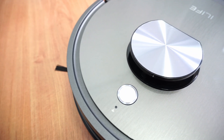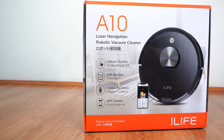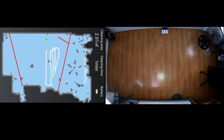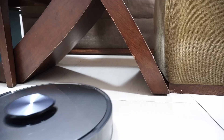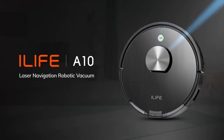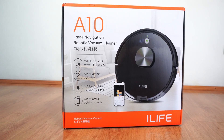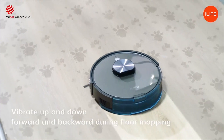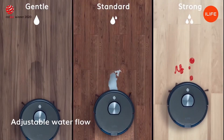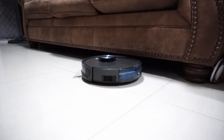Welcome back. In this review, we'll be looking at one of iLife's latest robot vacuums, the A10. This model is their first LiDAR-based robot vacuum with Wi-Fi and a smartphone app, which is a step above the previous generation iLife robots tested before. There are two A10 options: the A10 and the A10S. iLife told me that the A10 and A10S would be available in specific regions, which will be specified in the description once more details are available.